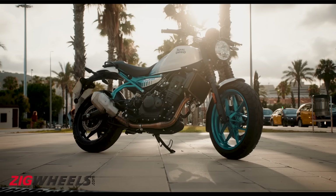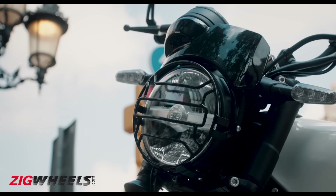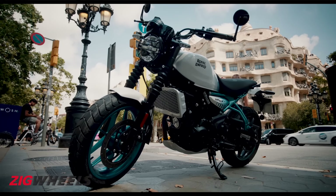Like always, the bike gets a bunch of accessories for personalization. They include a fly screen, a headlight grille, crash guards, different seat options and more.